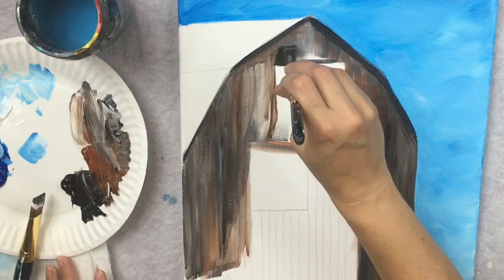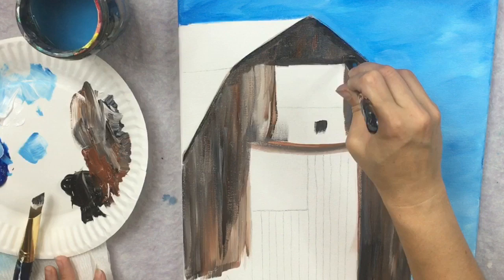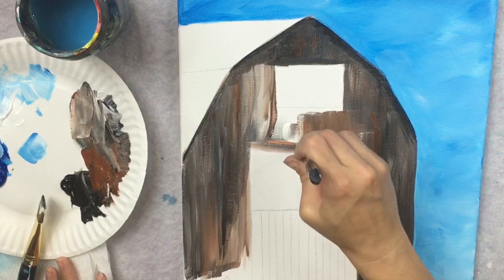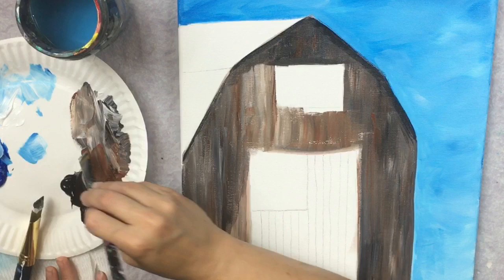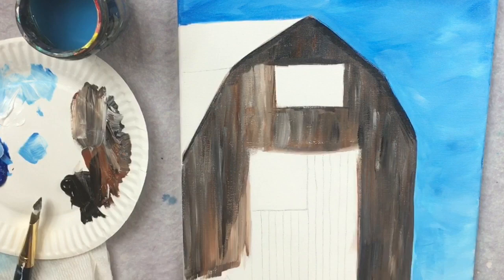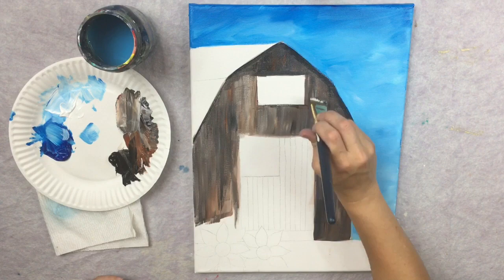I'm using the tip of my brush to outline the window and get a nice sharp line there. I made the area at the top of the roof — under the triangle, the 45-degree angle above the window — slightly darker on purpose. Going around the window, making sure I don't lose the shape of that rectangle, which will be painted in black later. I switch back to my three quarter flat to add a few more coats of this up and down stroke to make sure it's all filled in.